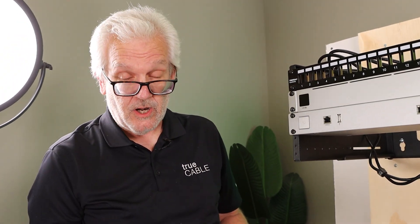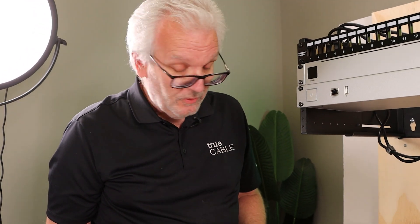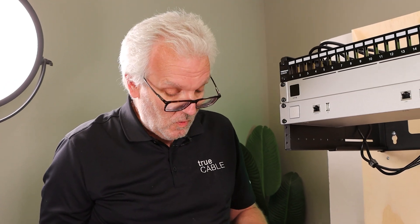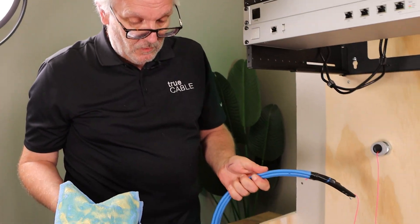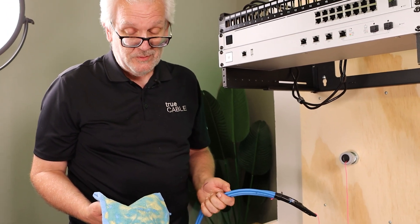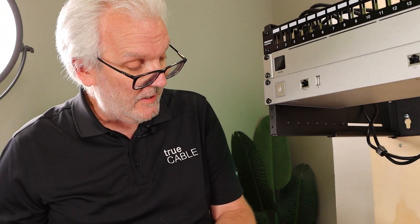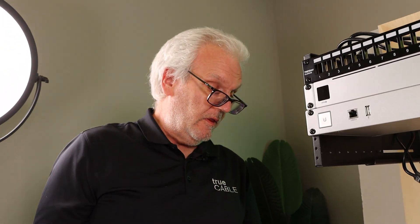It's good to have two people, one on each end of the pull. Even though this is going to pull straight through, you never know when there's going to be a kink or a loop in the cable before you pull through — and that loop will turn into a kink. So if somebody has to guide it in, somebody has to pull it all the way through.